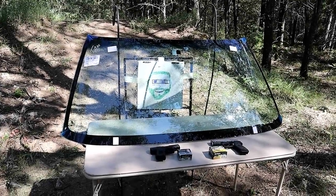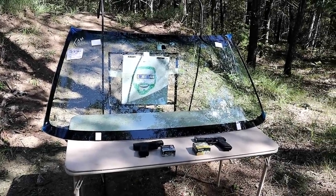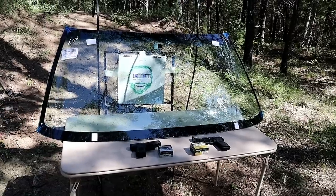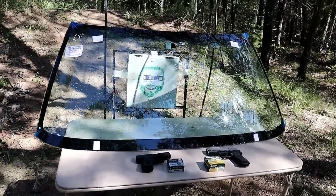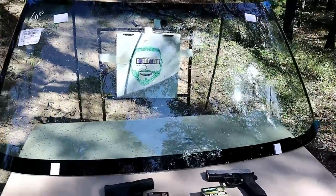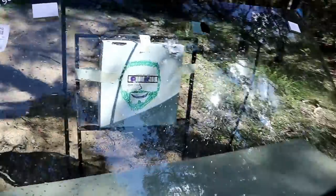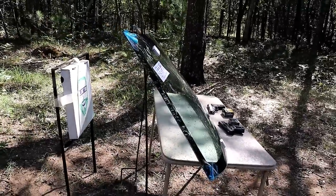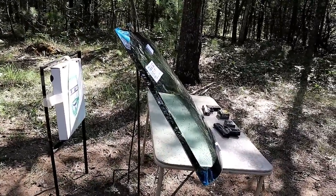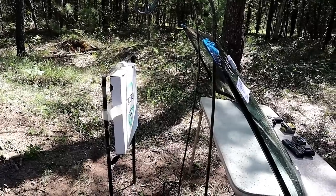Hey there, friends. Thanks for checking in. Today we're going to shoot through a windshield. What we have here is a full intact windshield from a 2005 Chevy S10 — no cracks at all. I've got my makeshift driver, positioned at an angle close to how it sits in a vehicle, and the driver is approximately two and a half feet behind the windshield.